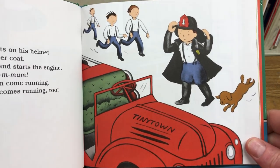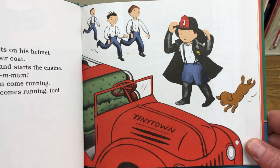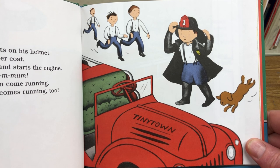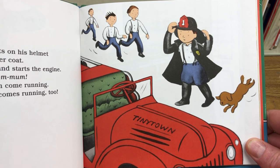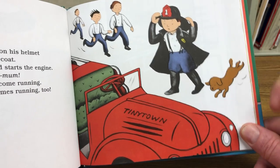Fireman Small puts on his helmet and rubber coat. He jumps on the seat and starts the engine. The other firefighters come running, too. Tinker, the fire dog, comes running, too. Good dog, Tinker.